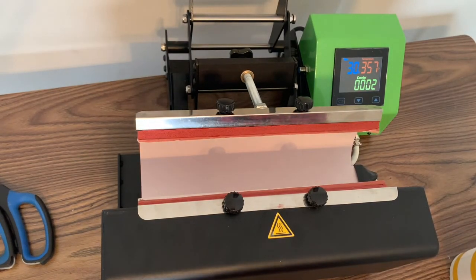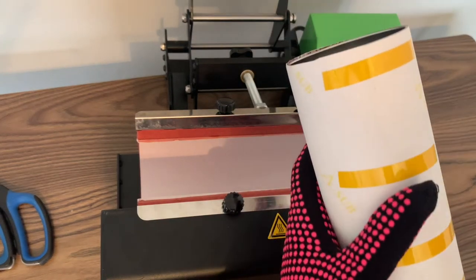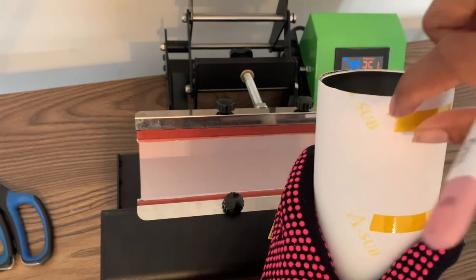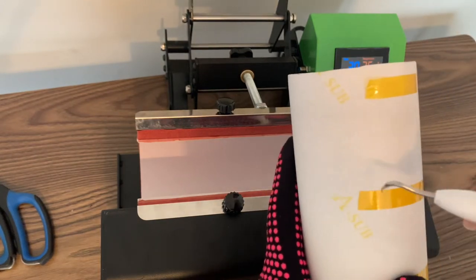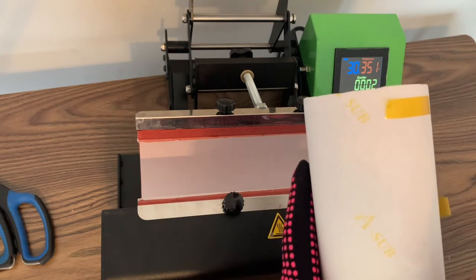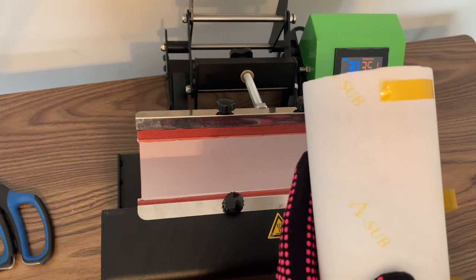Now here we are — the moment of truth. I always get so anxious when it's time for the reveal. I hope that we have great coverage on the top and the bottom. I like to use my weeding tool to help me remove the tape. Now we're just going to cross our fingers for a beautiful tumbler.